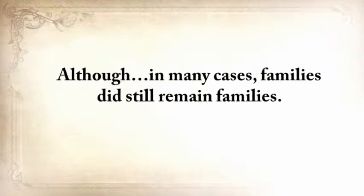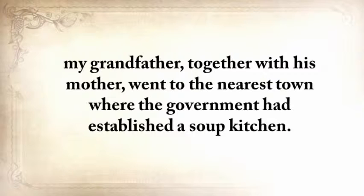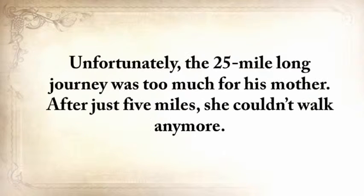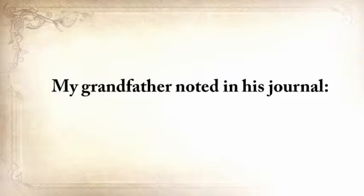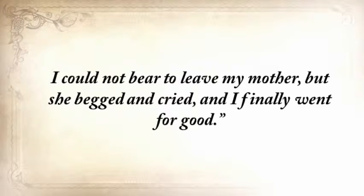Although in many cases, families did still remain families. But just after the winter, when there was absolutely nothing to eat, my grandfather, together with his mother, went to the nearest town where the government had established a soup kitchen. Unfortunately, the 25-mile journey was too much for his mother. After just five miles, she couldn't walk anymore. My grandfather noted in his journal: 'Mother said save yourself. Run to town.' I turned back twice. I could not bear to leave my mother, but she begged and cried, and I finally went for good.